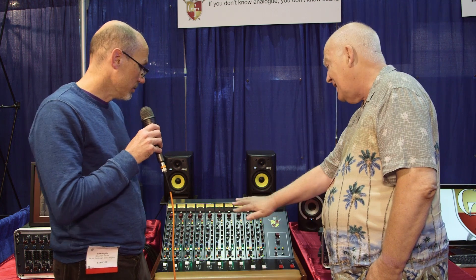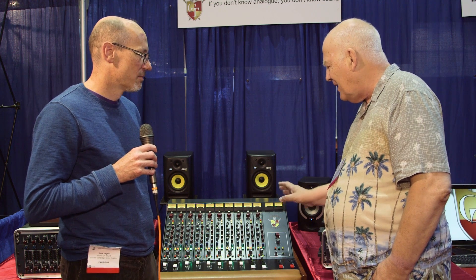Does it always come in eight-channel versions or are there other sizes available? It's actually 10-channel. People are asking whether they could have more channels and I'm looking into that.